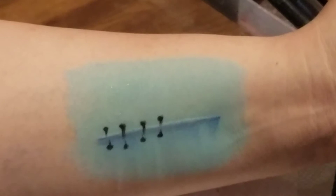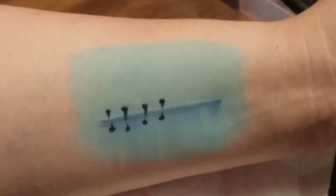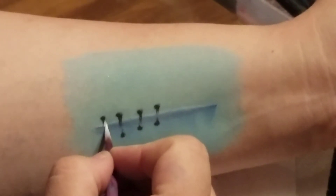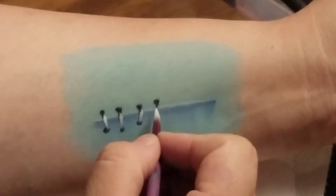And then using the same number six brush, I'm going to load it with the white. Not really that wet — I'm going to kind of dry it there so it's like a dry brush almost, and put our stitches on there.